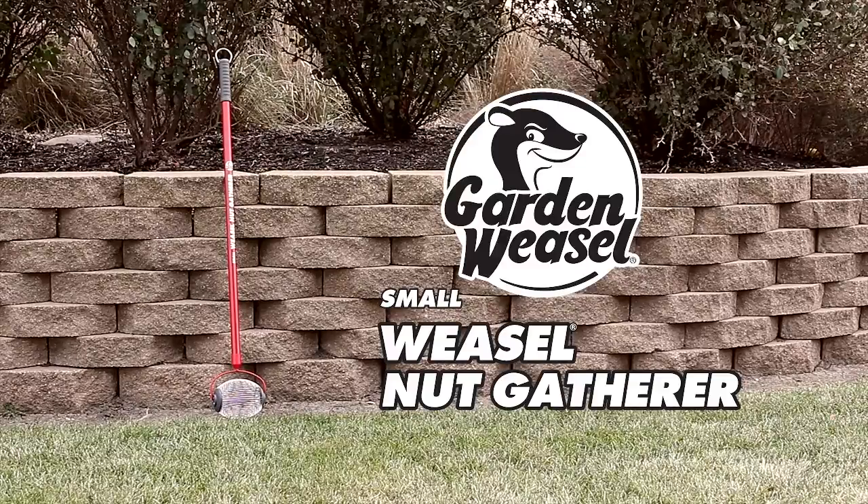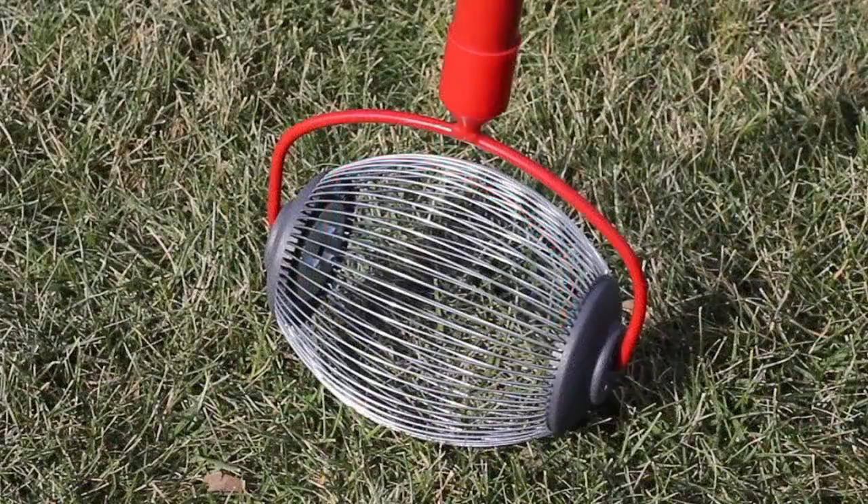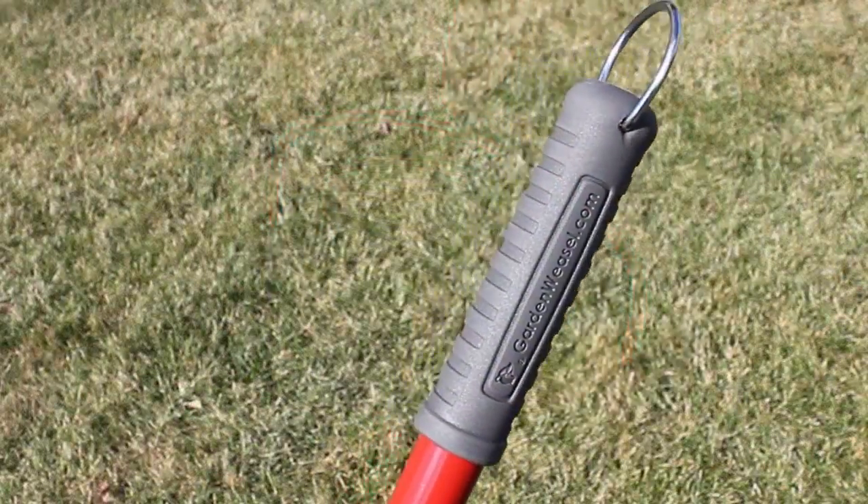The Small Weasel Nut Gatherer by Garden Weasel has many benefits for people who take pride in their home and yard landscape. It reduces bending and stooping, and it's easier than raking or sweeping.